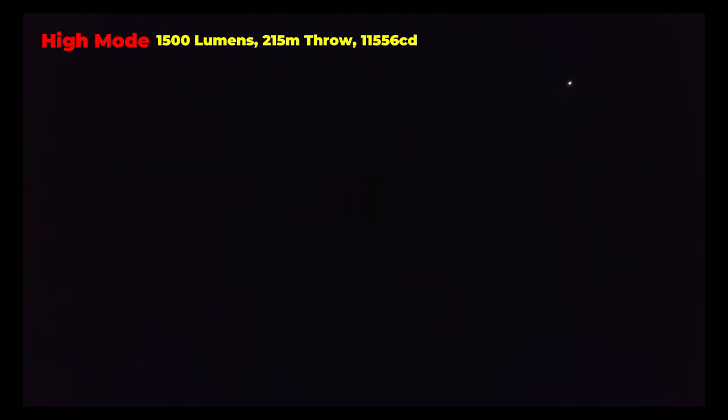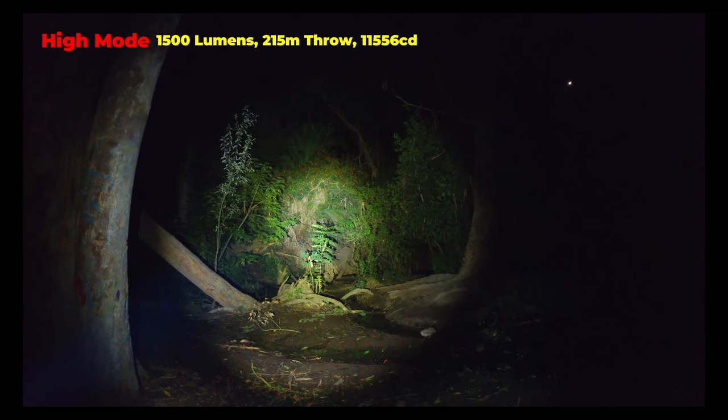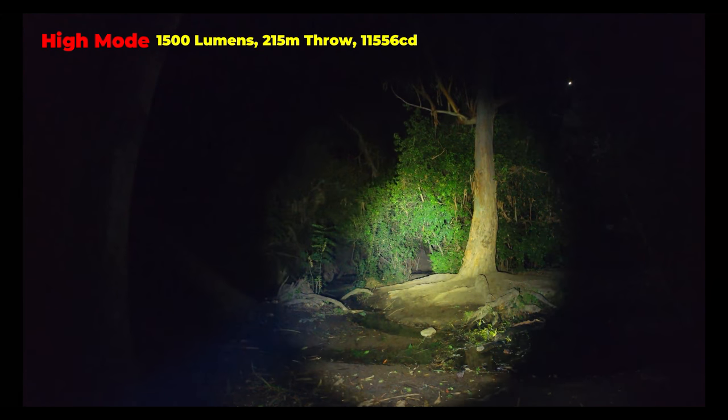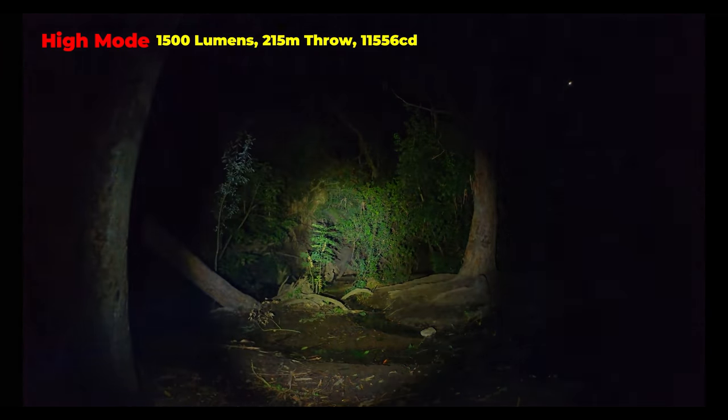The high mode has a 1500 lumen output and a max throw distance of 215 meters and a peak intensity of 11,556 candela. It has a cool white temperature and a medium sized hot spot and a medium sized flood, which is a good balance to make it easy to identify your target.